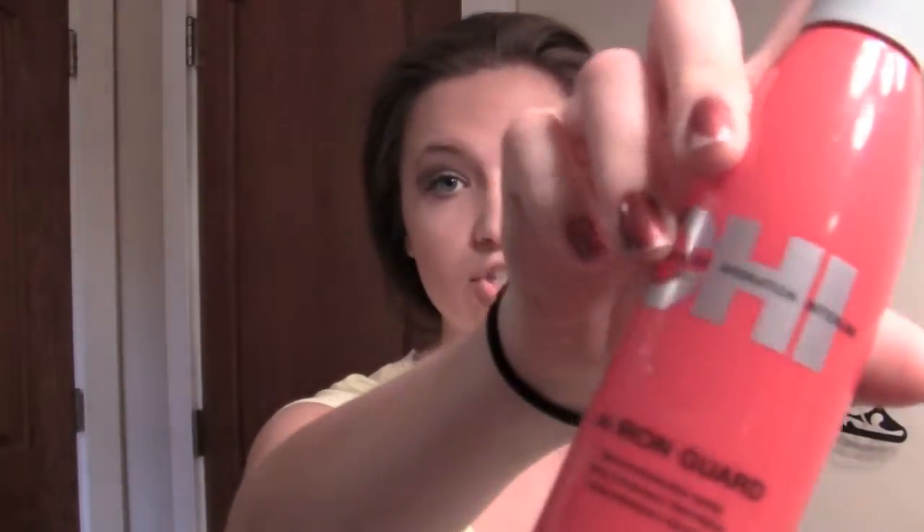First I applied a heat protectant to my hair — I used the Chi brand. Next I'm going to apply a touchable hairspray. I usually use Pantene's brand but I'm currently out of that, so today I'm actually using Suave, which is a lot cheaper, and to be honest I used it yesterday and it works pretty much just as well. I'm going to apply that especially towards the bottom of my hair, a little bit towards the roots but not as much, and then brush it through.